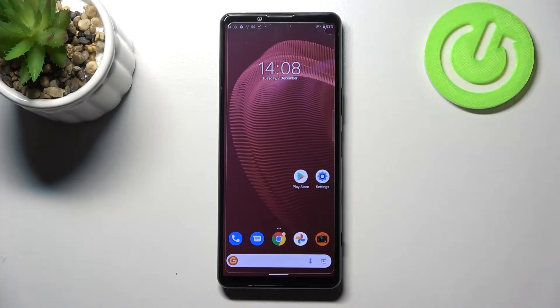Hi everyone. In front of me I've got the Sony Xperia 5 Mark III, and let me share with you how to soft reset it — how to force restart your device.